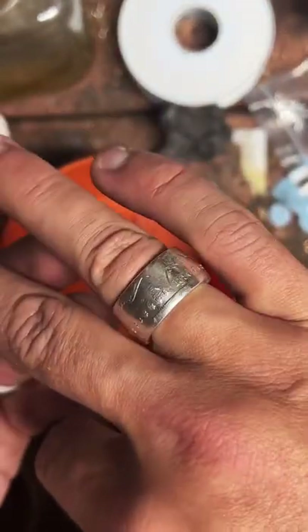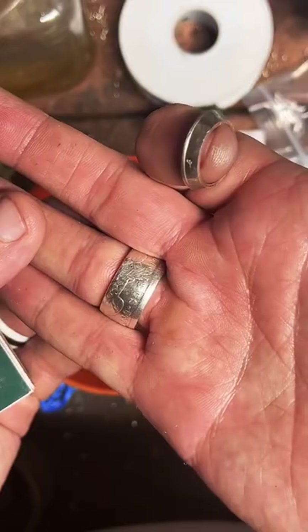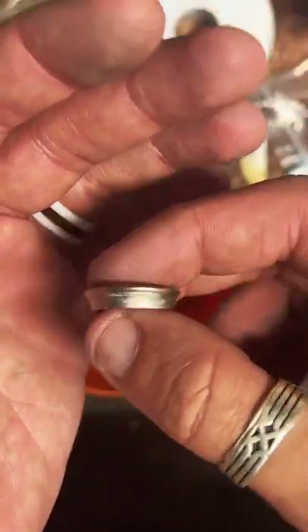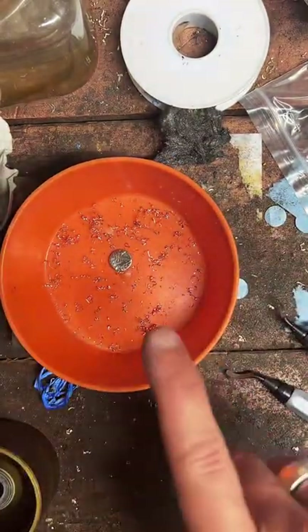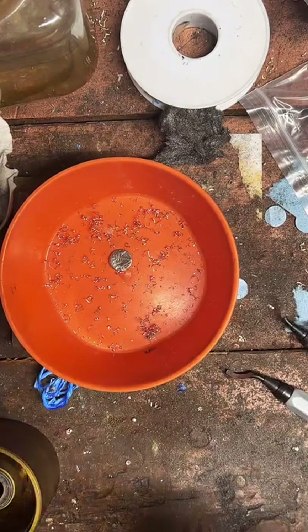An 1888 Morgan — I'm actually wearing a Morgan right now; mine's from 1890. I really like the Morgans. The biggest I can do with quarters is a size 13. If you need something bigger than that, I can do half dollars, dollars, American Eagles. I've even done a quarter-ounce gold coin — it came out really nice.